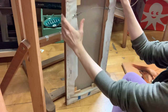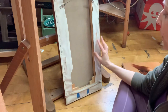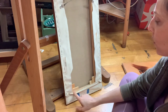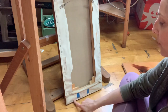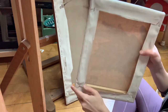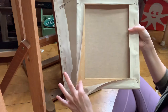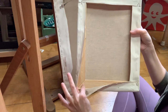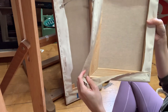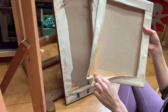The important thing is that when you stretch the canvas you do a really good job. Also important: you don't have any staples holding the stretcher bars together. If I take this up, there's no staple holding these stretchers together — that's important for the keys to be able to do their job. This one's been stapled on the edges but there are no staples holding the bars together, which is really important for the keys to work.